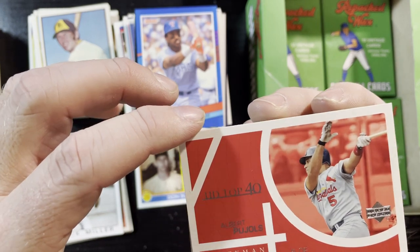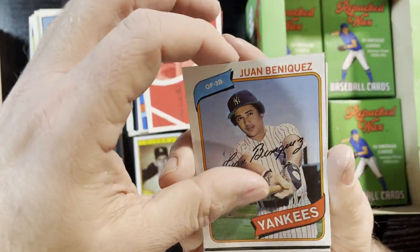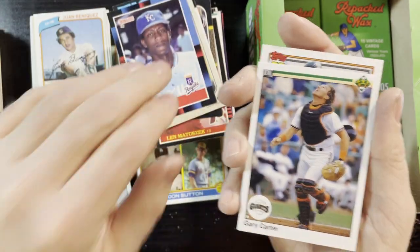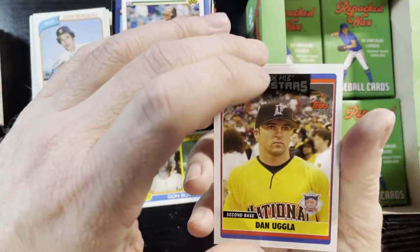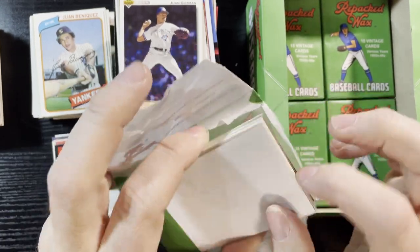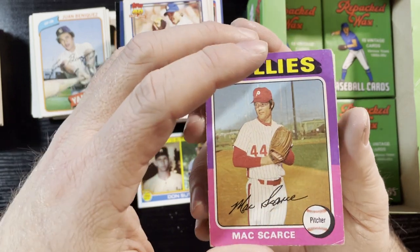Albert Pujols 40-man card from the Cardinals, Upper Deck. Juan Beniquez — getting a lot of him lately, might see if he still signs. Juan Beniquez, 1980, New York Yankees. An 85 something. Gary Carter with the Giants — that's way late in his career, very nice Gary Carter. Juan Guzman — got a couple of him. I think we've got like maybe 12 left. There's a 1975 Mark Scarce of the Phillies — unfortunately not in good condition, kind of dinged up, but hey, fill your set up and then improve from there.